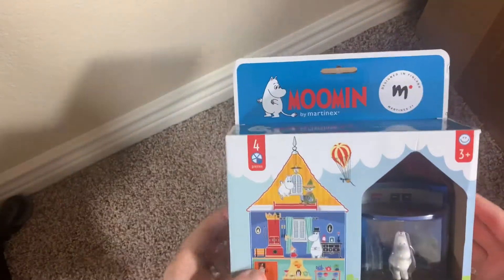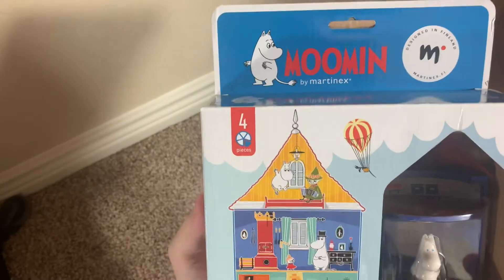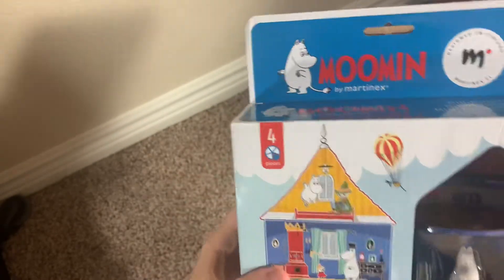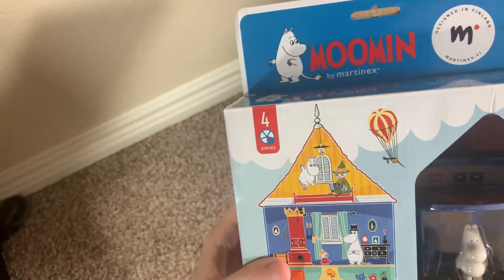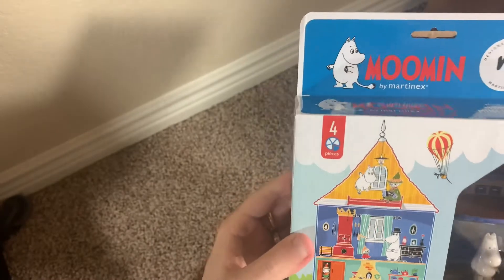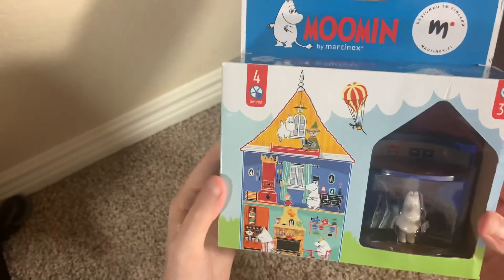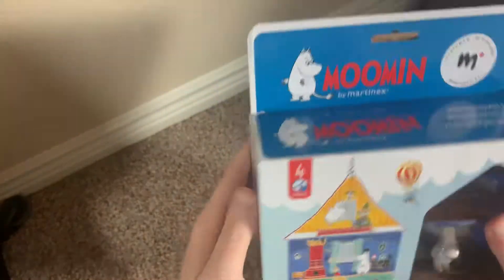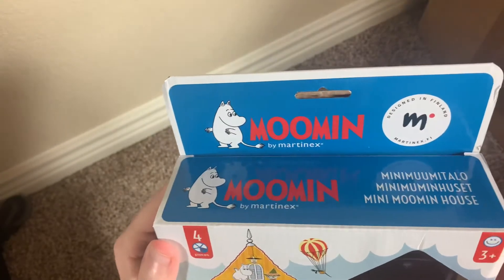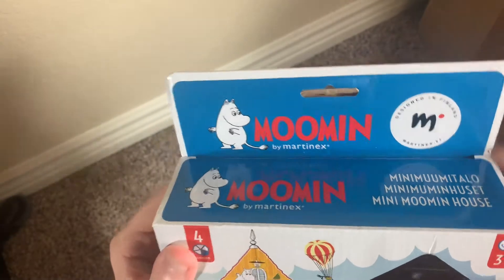Hey, what's going on guys, my name is Nathan and welcome back to the Snack Saloon. Today we're doing another Moomin review and another Martinex review. In my last video I did the Bathing House by Martinex, which was a bigger playset, and this is a smaller one — you can see four pieces — this is one of the small houses that they do. I'll show you the front first of all: Moomin by Martinex.